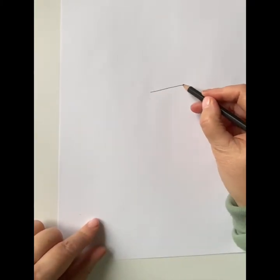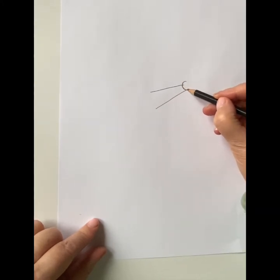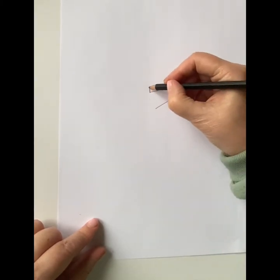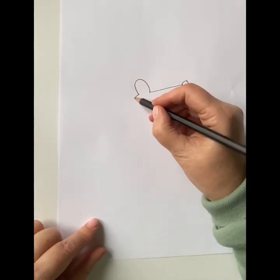Start by drawing a line and then another line parallel with a circle on the top — this is Maisie's nose. Now we're going to draw her ear, so it's like an upside down end: one, and a little line, and another end.